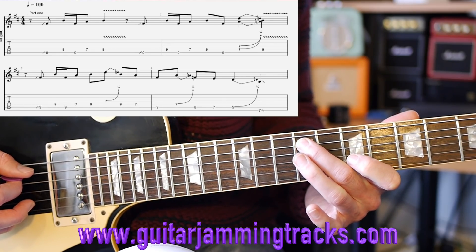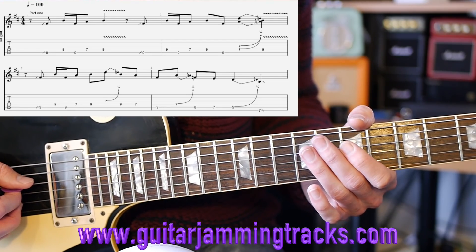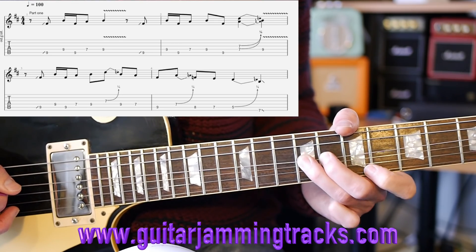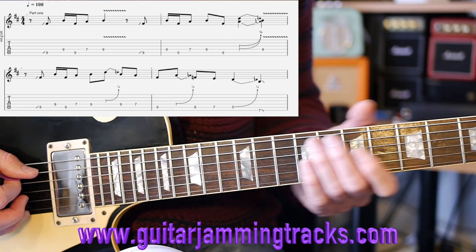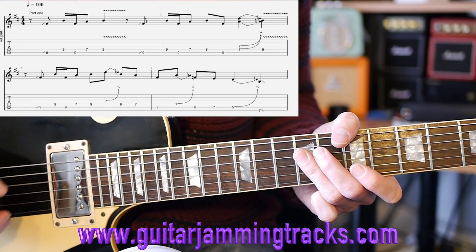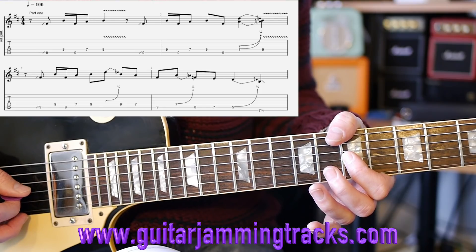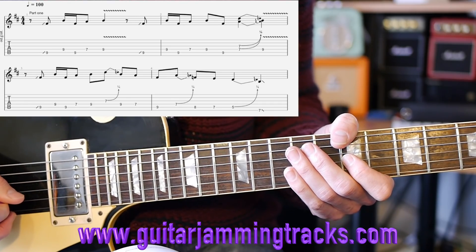Then 9 on the 4th, back to 9 this time with a different finger on the 5th fret, before the double stop on the 7th fret - 7th fret on string 4 and string 3 - with a slight blues curl into the 9th fret with vibrato before sliding it out. Then slide into the 9th fret on the 5th string again, back to the 9 on the 4th, to the 9 on the 5th, 7 on the 4th, 9 on the 4th with a 7 on the 3rd string with a blues curl.